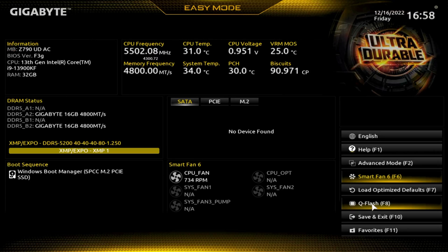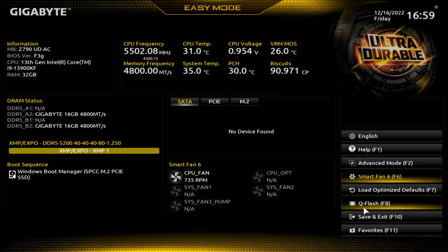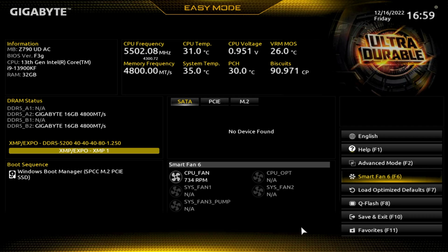One of the places you can go to update the BIOS is here. I've made a BIOS update video where you don't need a CPU, GPU, or RAM installed. Eventually I will do the BIOS update through here — there may be a new BIOS available. We'll check that out eventually. Let's jump over to advanced mode.